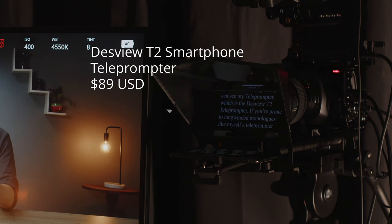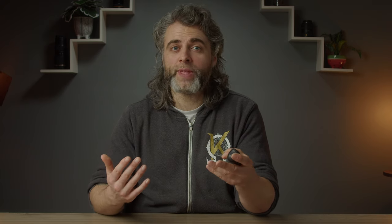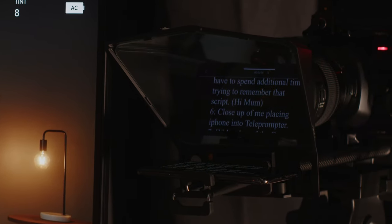On the front of my lens you can see my teleprompter, which is the Desview T2 teleprompter. If you're prone to long-winded monologues like myself, a teleprompter can really cut down on both your filming time and your editing time. You make less mistakes working through your script and you don't have to spend additional time trying to remember that script. I really like this teleprompter — it's one of my best recent purchases. First, it's cheap, which is great. Secondly, I can use it with either a tablet or a smartphone. For me, I use it with my iPhone. I just write my script on my computer, copy and paste it into the Desview's free downloadable app on the phone, place my phone in the holder, and start talking. It's as simple as that.